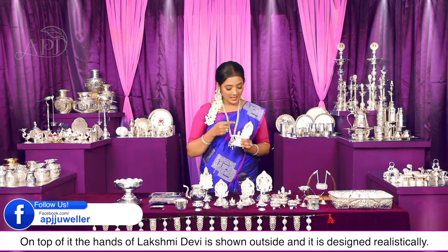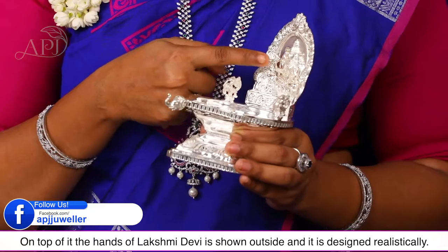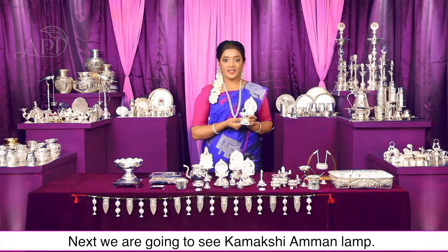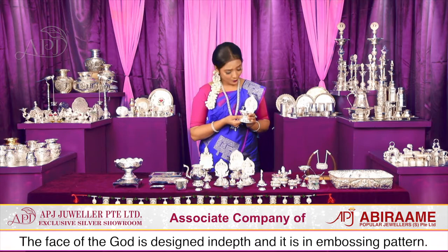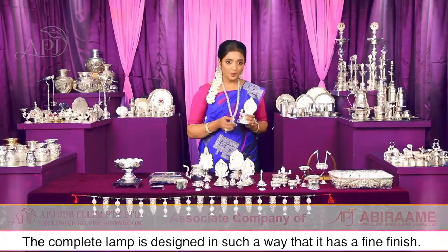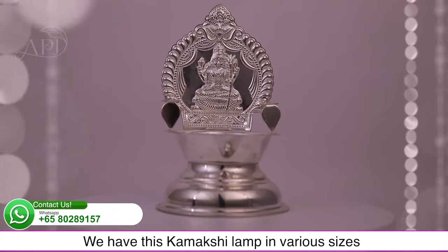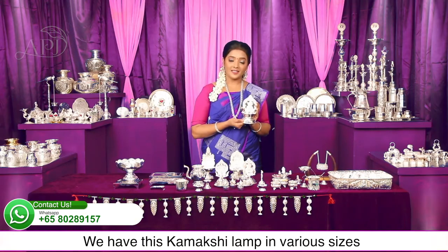ऊपर के तरफ देवीमा लक्ष्मी के दोनों हाथ दिखाए गए हैं, जो बहुत स्पष्ट और वास्तविक रूप से बनाए गए हैं। Next है कामाक्षी देवीमा की आकृति को गहराई से और इंबॉसिंग पैटर्न में डिजाइन किया गया है। पूरी देवीमा के डिजाइन में एक फाइन फिनिश दिया गया है।